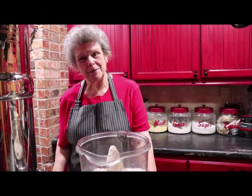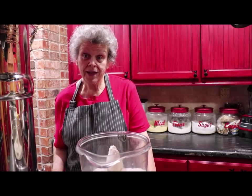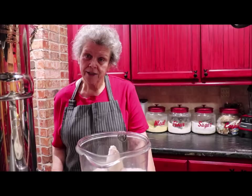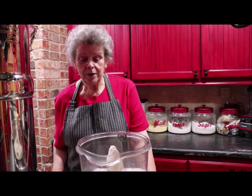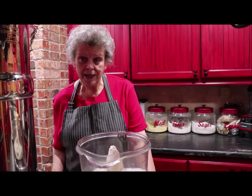Hello and welcome back to my kitchen again. Today I'm going to share with you a recipe that's been in our family. My mama made this since probably 1945, then she taught me how to do it, and it's been just a real favorite. Let me tell you what to do, and then you can multiply it by as many as you want to make.